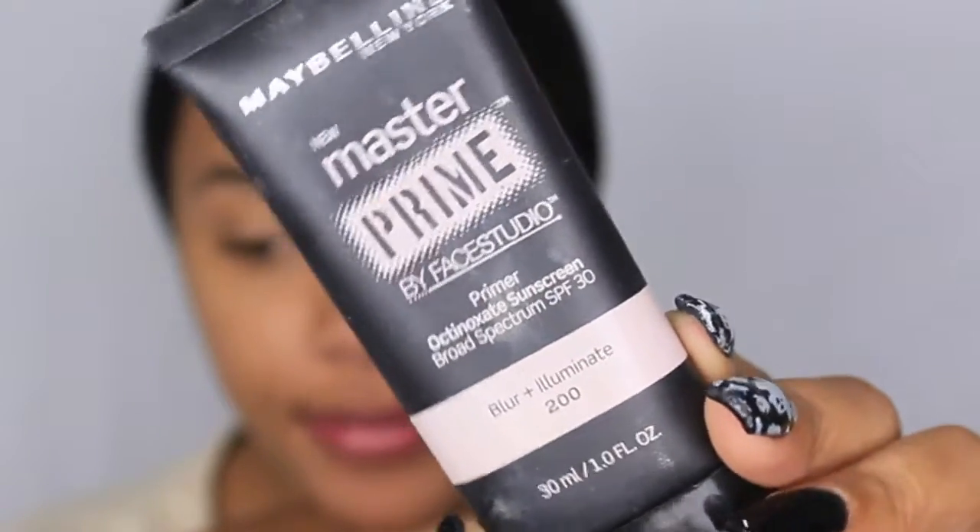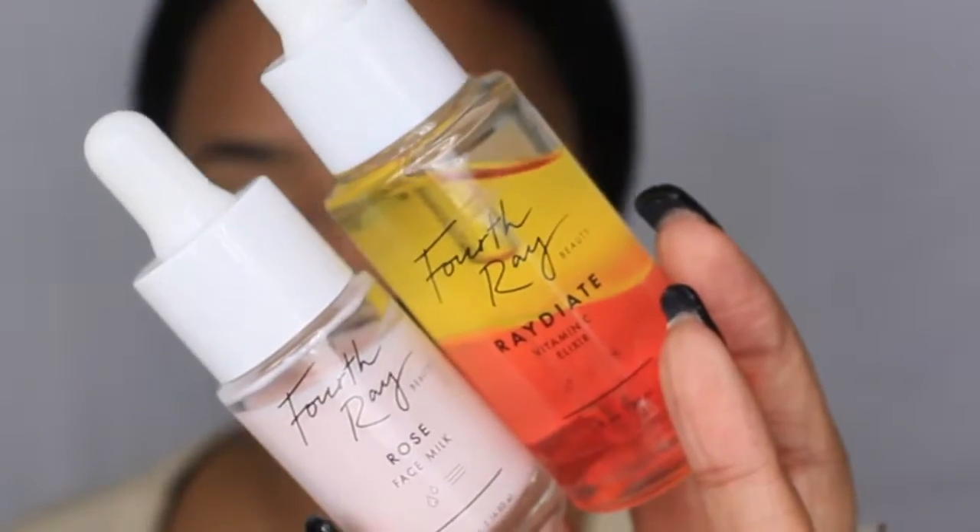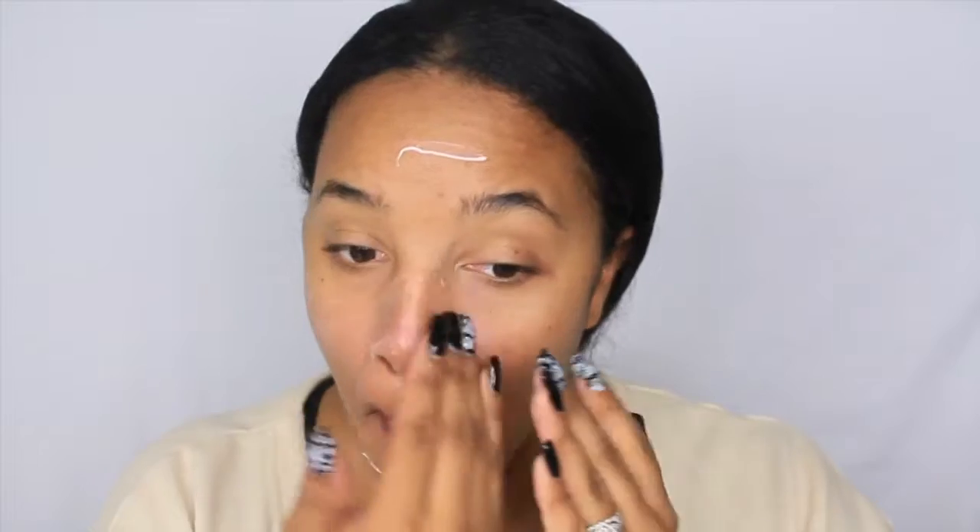I filmed this really early in the morning. We're going to start by priming our face - I'm using the Maybelline fourray beauty elixir in rose milk, my favorite moisturizer for underneath foundation. Then I'm going in with the Maybelline super stay primer which really helps illuminate your skin and minimize pores.